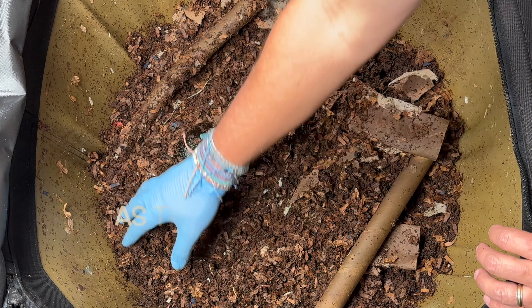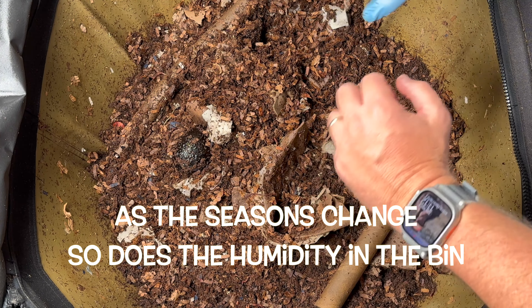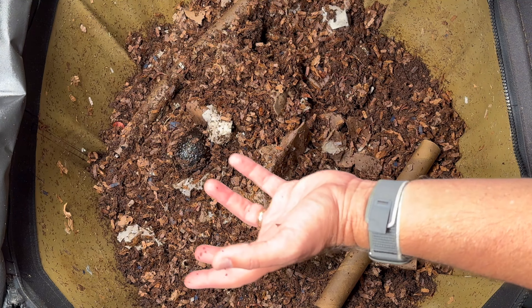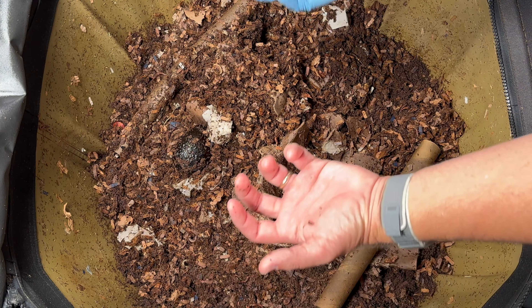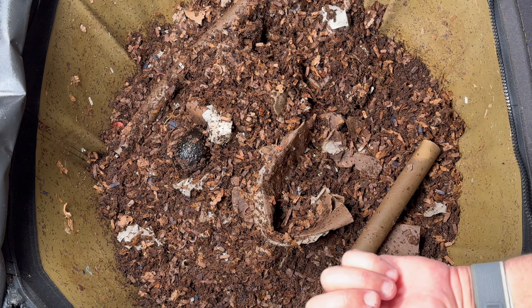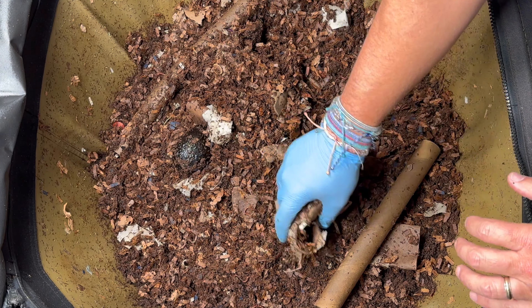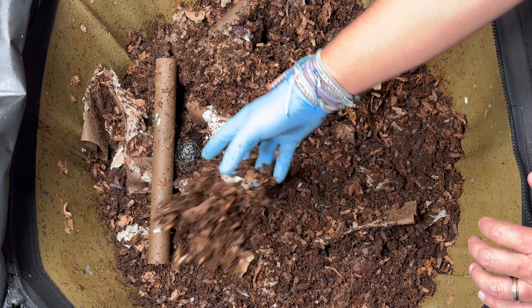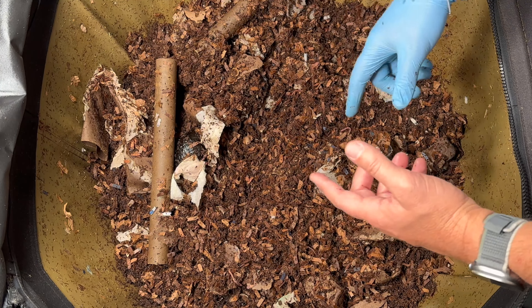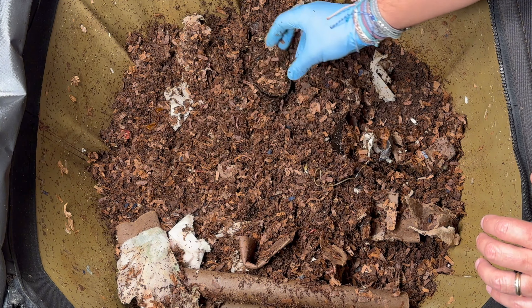The second thing I'm dealing with is the seasonality of moisture within my bins. All through the summer I was putting in dry bedding and food scraps, and that was fine because the food scraps got it wet and the humidity from Florida's summer kept everything moist. But right now we're in the dry period — we haven't had rain in probably a month — so this bin has been drying out and I've been having to mist it constantly. So when we put our bedding in today we are going to put in damp bedding, not dry bedding.